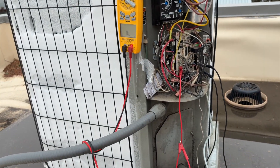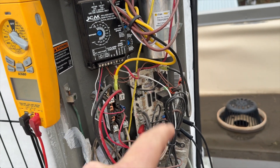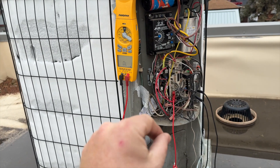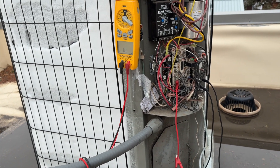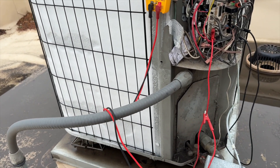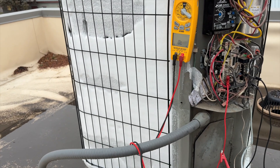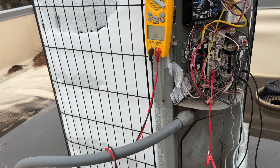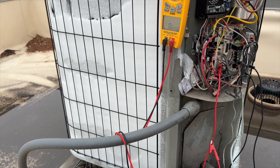I got the defrost sensor jumped out. I put the test pin on test, and once it goes into defrost mode you have to take it off, otherwise it'll just go back into heat mode. I set it to 30 minutes. Looks like we're going to have to change out that defrost thermostat once I get this completely defrosted. I'll see where its location is and go from there — it's just resetting too early.